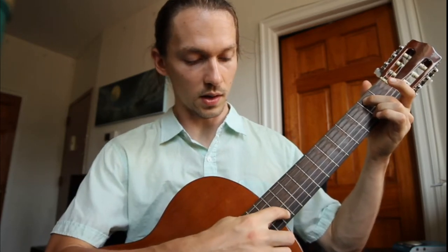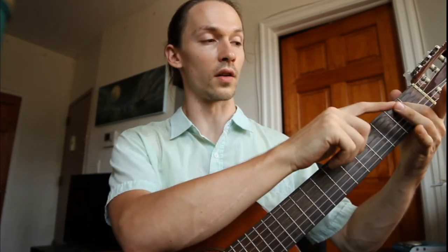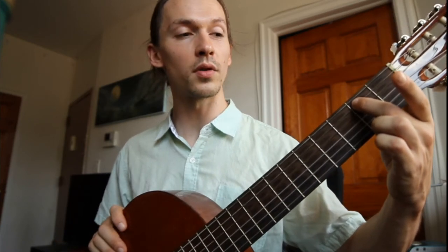On guitar we count the strings this way: one, two, three, four, five, six — starting with the small string going up. So our second finger is on the second fret of the fifth string. Next we're going to put our third finger — that's your left hand ring finger — on the second fret of the fourth string. While you place your fingers, you want to make sure that they're as close to the fret as possible without being on top of the fret. This will give you the best sound possible and stop it from buzzing or having a muted sound.